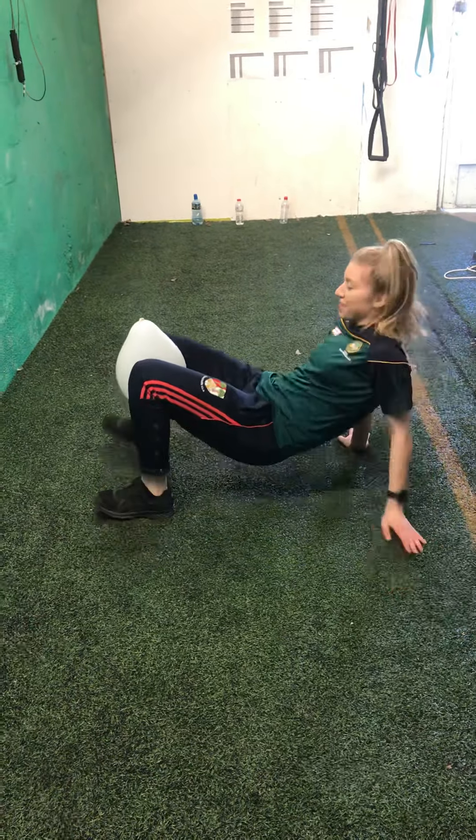Balloon between your legs — move forward, back, side to side. Make sure you're moving both your arms and your legs. If your balloon hasn't popped, nice job. If it has, nice job too. 3, 2, and 1. Lovely.